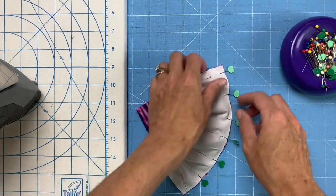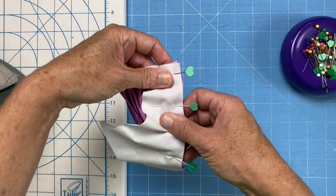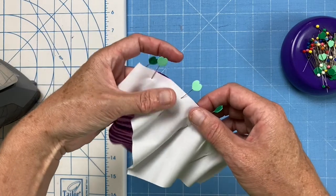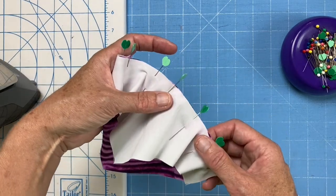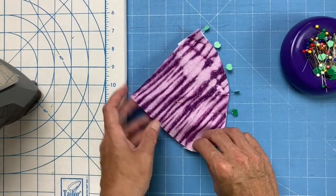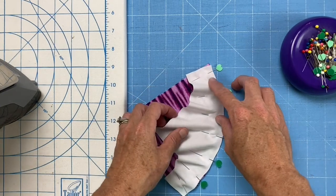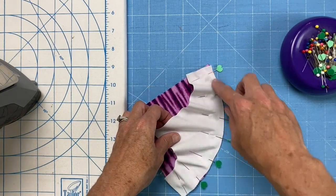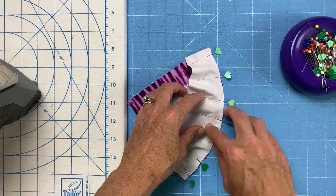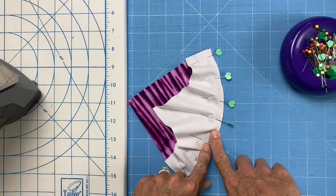Then you go and sew with a quarter inch seam allowance. The trick is to keep pulling gently so that you're always sewing straight — you maneuver the fabric as you stitch so you're always sewing in a straight line. You can do it with this side up or with the quarter circle side up. The nice thing about having the background on top is it's the one more likely to pucker because there's all the extra fabric, so if you have it on top you can see that and prevent it from happening.